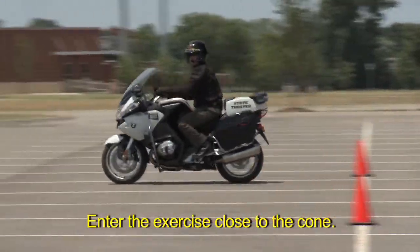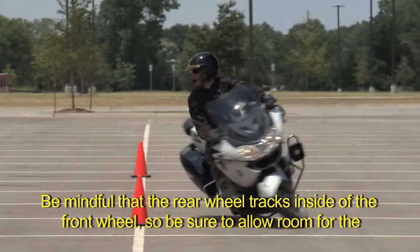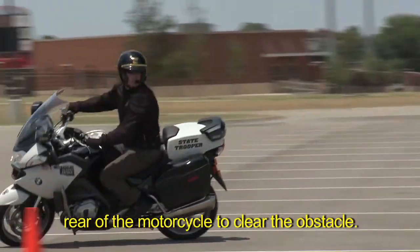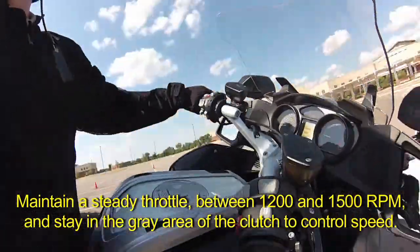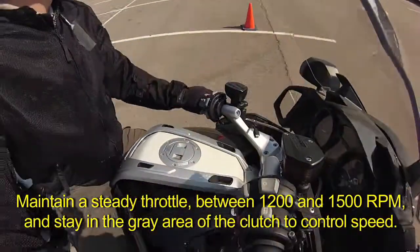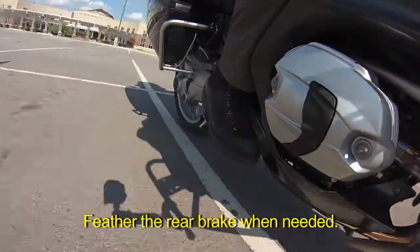Enter the exercise close to the cone. Be mindful that the rear wheel tracks inside of the front wheel, so be sure to allow room for the rear of the motorcycle to clear the obstacle. Maintain a steady throttle between 1200 and 1500 RPMs and stay in the gray area of the clutch to control speed. Feather the rear brake when needed.